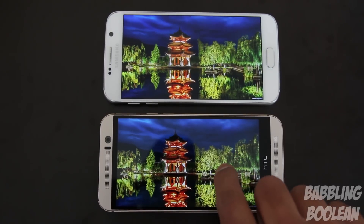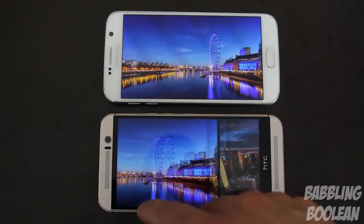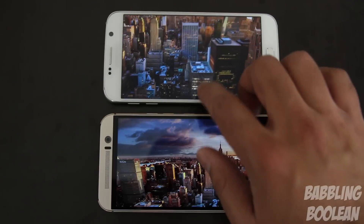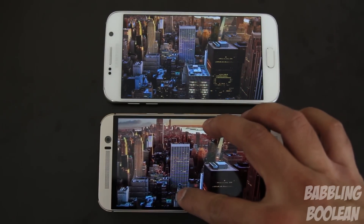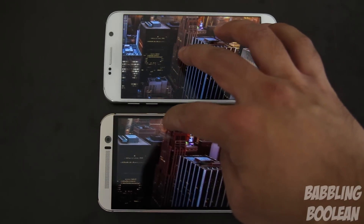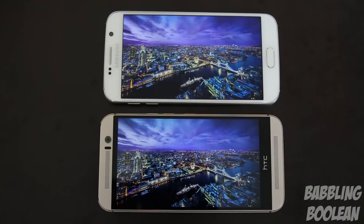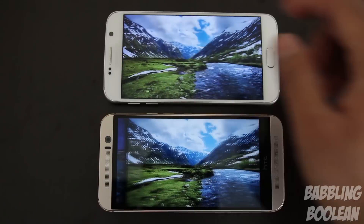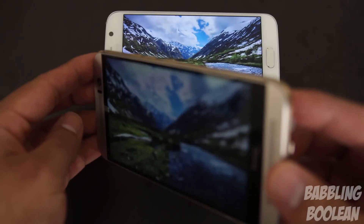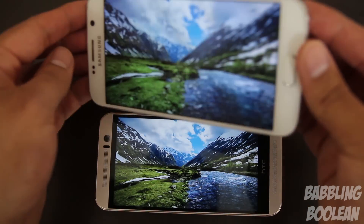The Galaxy S6 has a Super AMOLED display at 1440p (2K), whereas the HTC One M9 has a Super LCD 3 display at 1080p. Both screens are protected by Corning Gorilla Glass 4. The Galaxy S6 is sharper, though just by a little bit, and has a major advantage in brilliant color pop — you can adjust the settings to make colors more vivid. In terms of viewing angles, the Galaxy S6 is slightly better, and its screen can also get a little brighter than the One M9.